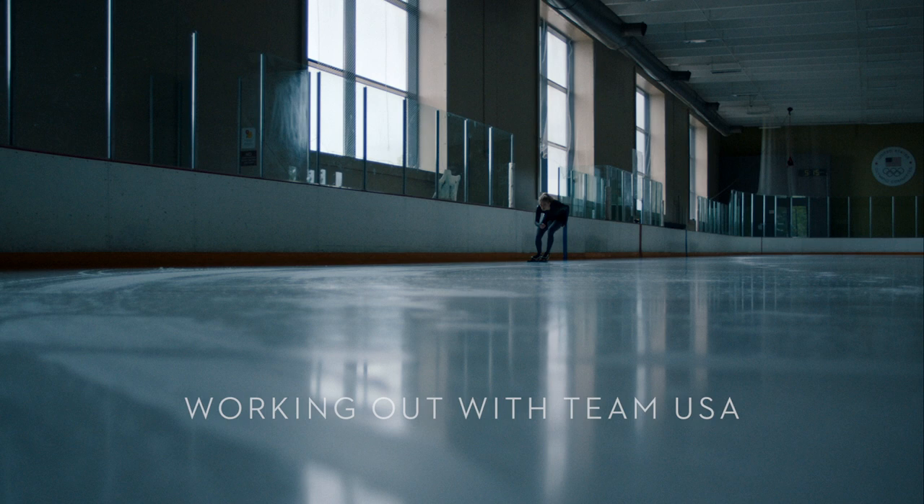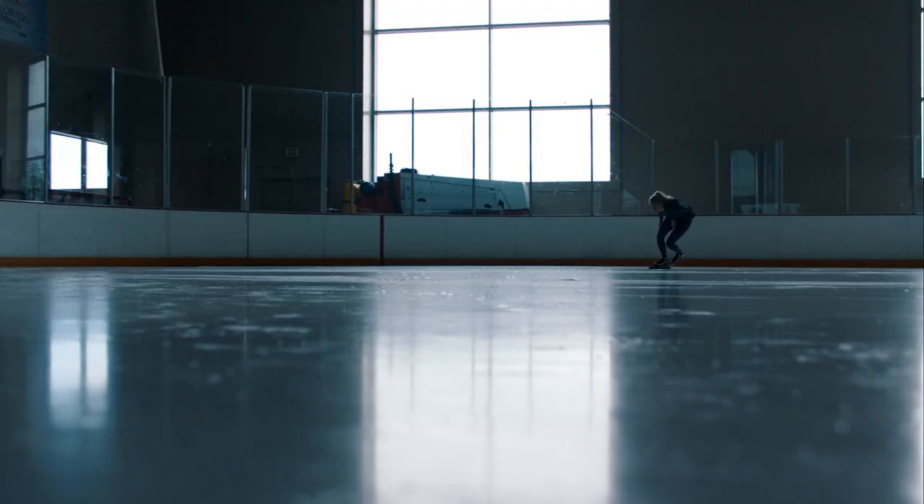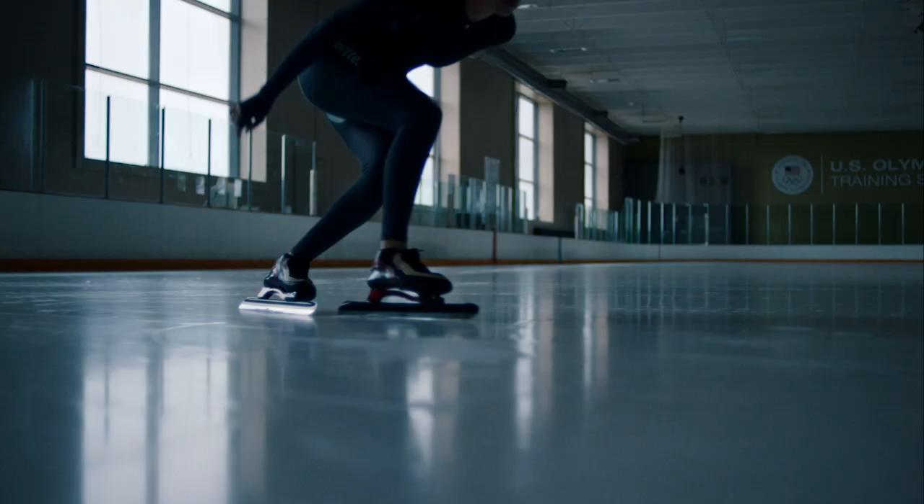With speed skating, we train multiple days in a row. We also race consecutive days. Aches and pains are going to happen.